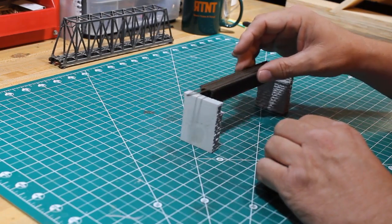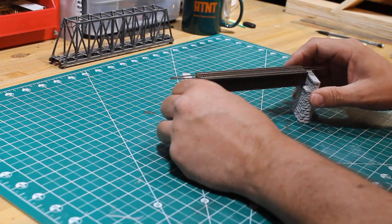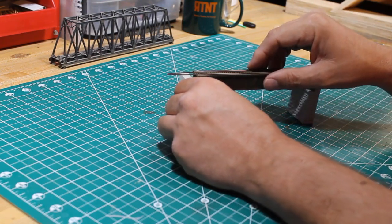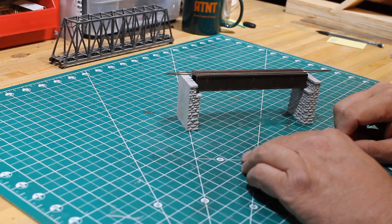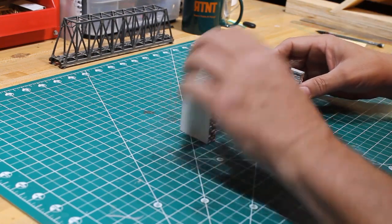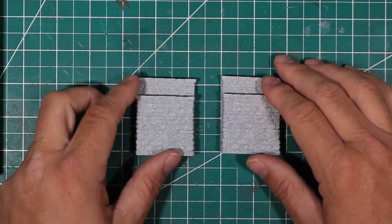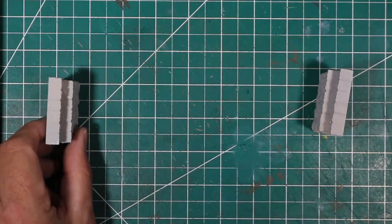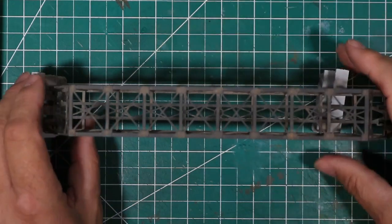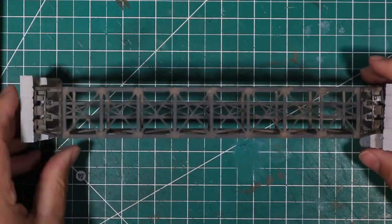In a previous video, I built Micro Engineering's in-scale 80-foot deck girder bridge. I will include a link to how I built and weathered that bridge in an end screen at the end of this video. I needed abutments to fit this bridge. I really like the look of these commercial abutments from Chooch Enterprises, but the height of the standoff between the bridge support and the track support shelf was too short, so I would have to modify it in some way if I were going to use them.